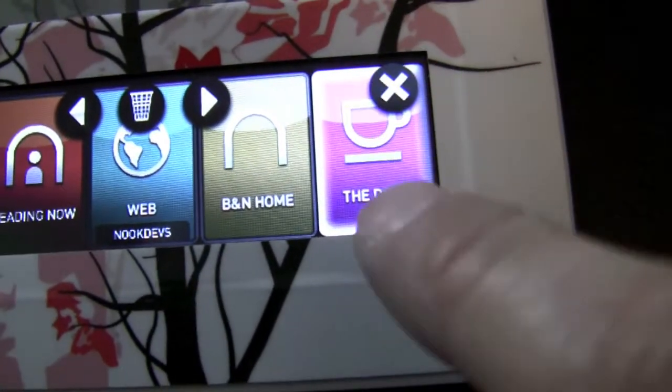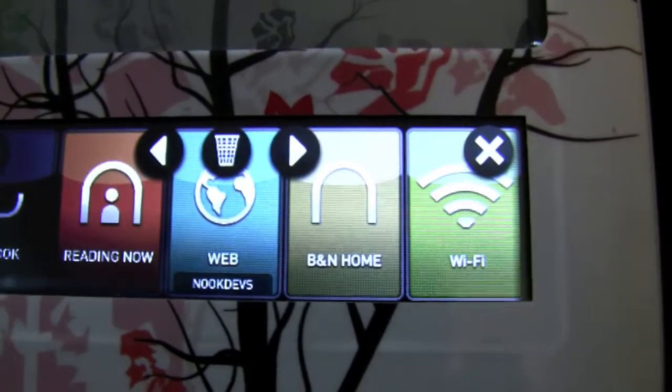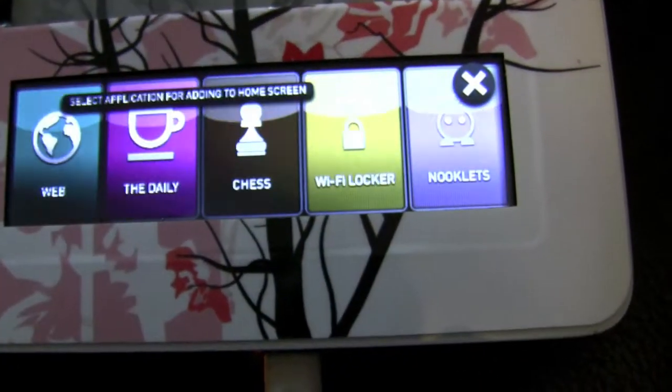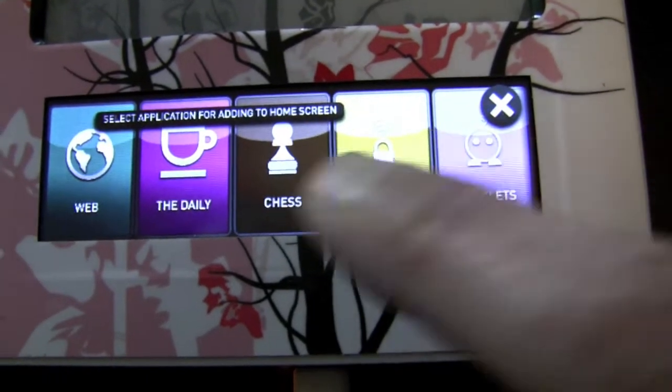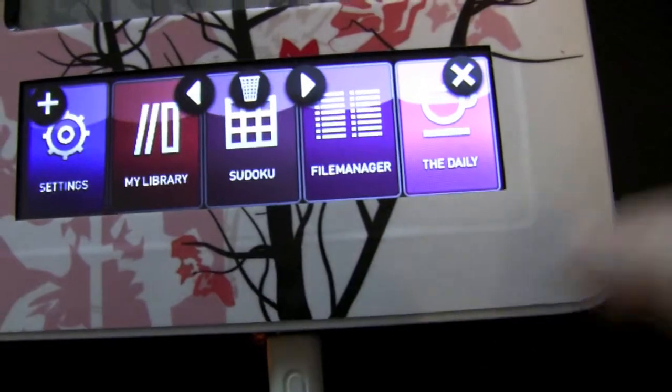If I'd like to remove an icon, I highlight it and tap on the trash can. If I'd like to add an icon which is not in the list yet, I simply tap the plus sign and, for example, select this one — and here it is.